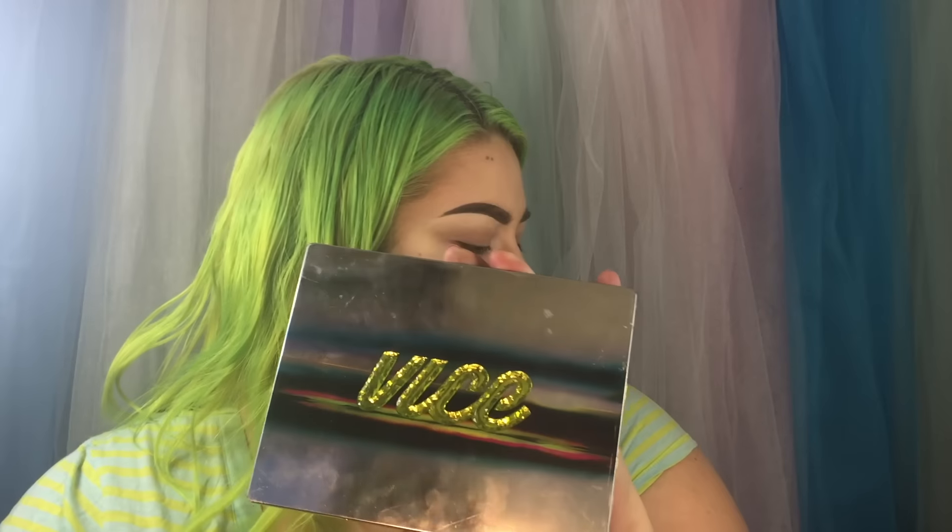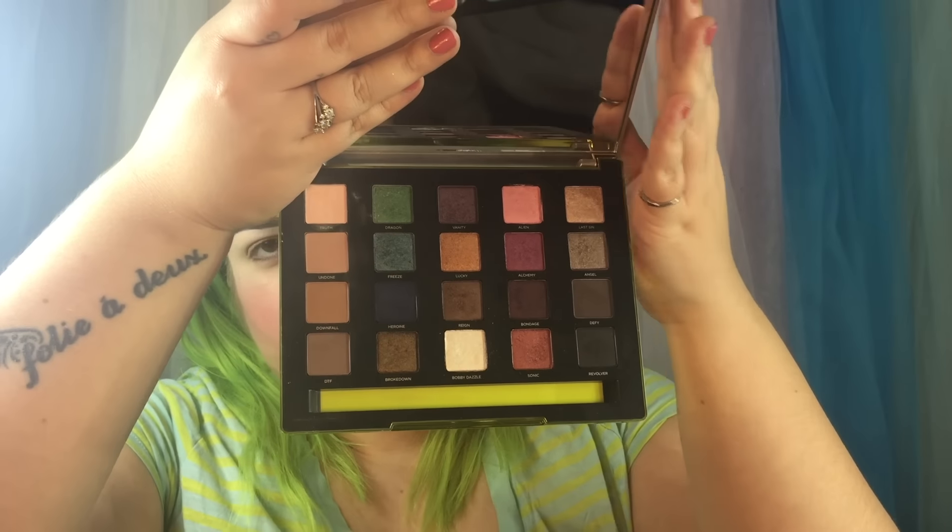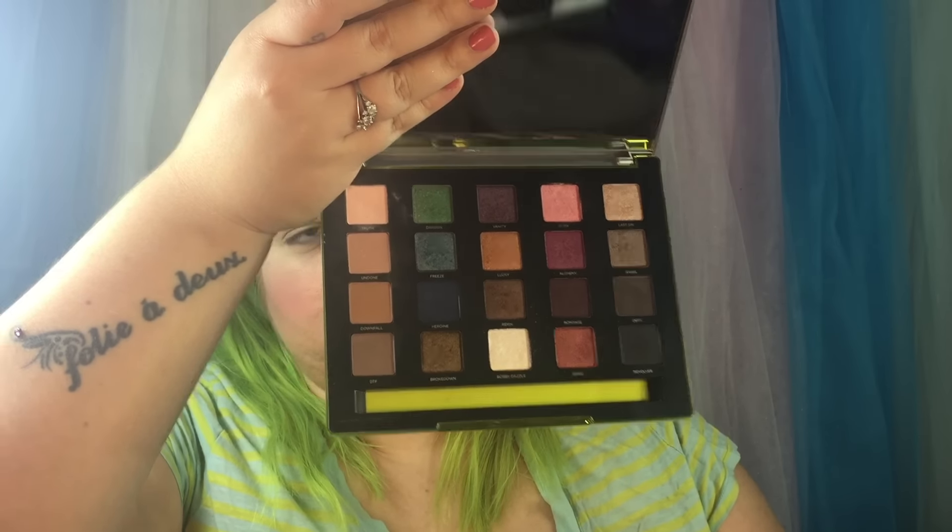Here is the Vice 3 palette. I like this packaging probably more than the others — just because it's green like my hair. The colors are Truth, Dragon, Vanity, Alien, Last Sin, Undone, Freeze, Lucky, Alchemy, Angel, Downfall, Heroin, Rain, Bondage, Defy, DTF, Broke Down, Bobby Dazzle — and there's Bobby Dazzle again — Sonic, and Revolver.